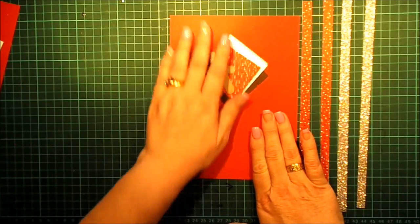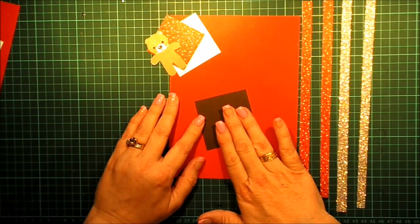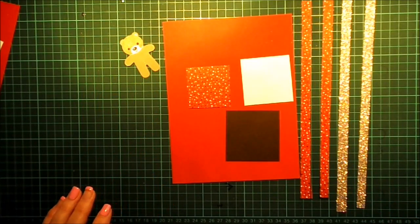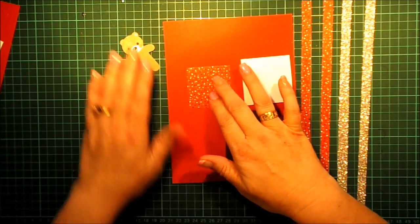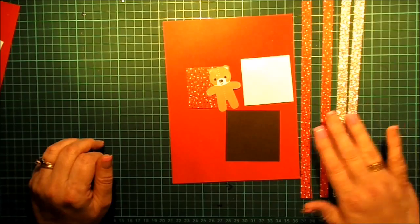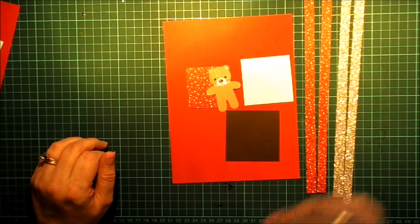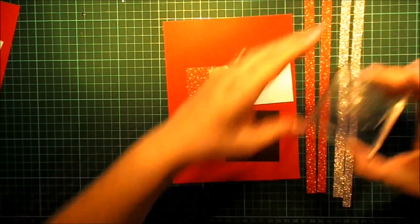For this, we need some Real Red cardstock. We need Early Espresso cardstock — it's not Chocolate Chip, it's Early Espresso. We've got some Whisper White. I've got some Candy Cane Lane Christmas DSP, and as I said, I've already put together our little teddy bear. I've got some silver glimmer paper and a couple of strips more of the Candy Cane Lane. I've already got my block prepared with my Christmas stamp, actually. Is this the right one? No, that's not the stamp I'm using for this card.